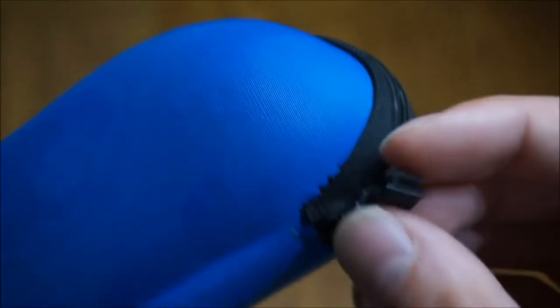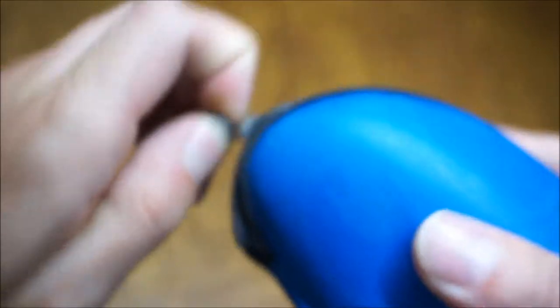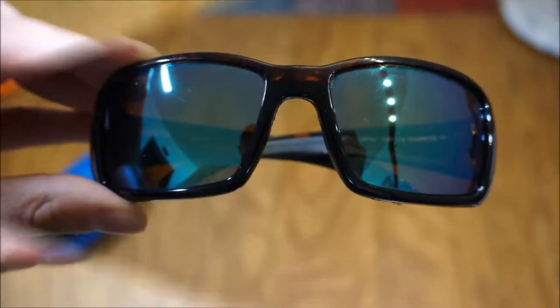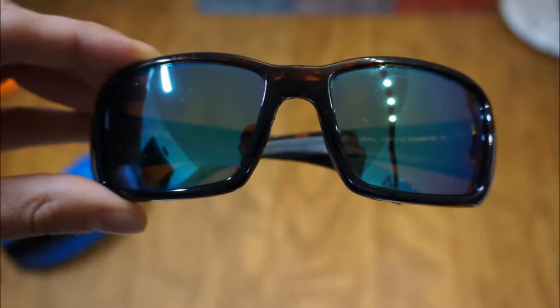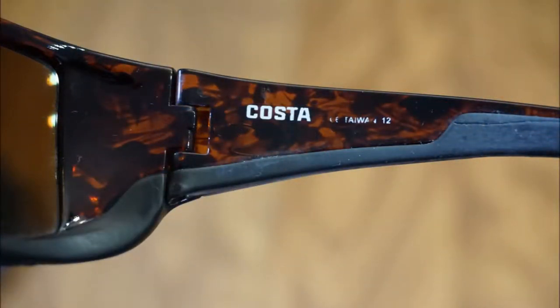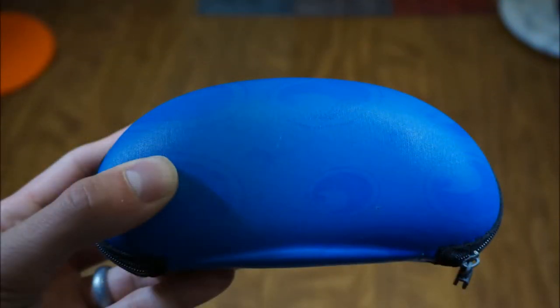I've used this case down to the point where the little rubber tab came off. The zipper still works, though it's a little hard because it's got some salt water in there. But other than that, great set of glasses — highly recommended if you're looking for a high quality polarized sunglass. I'll see you next time. Bye.